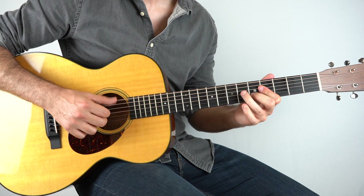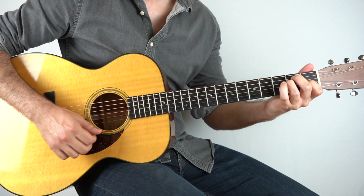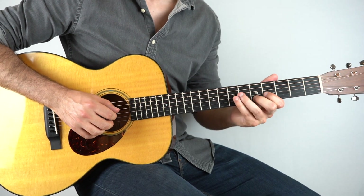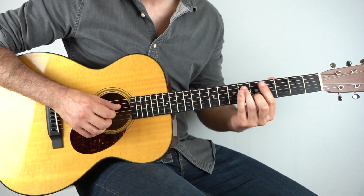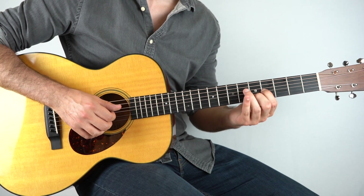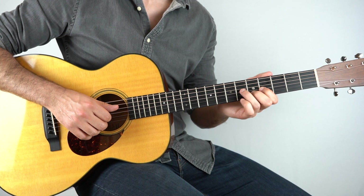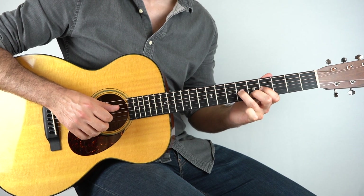Then we get this lovely fill here. This is all over an E chord. What I'm doing is I'm holding down the fifth fret on the second string and the fourth fret on the third string. I'll play those together and hammer the sixth fret on the third, and then I'll lift that one off.